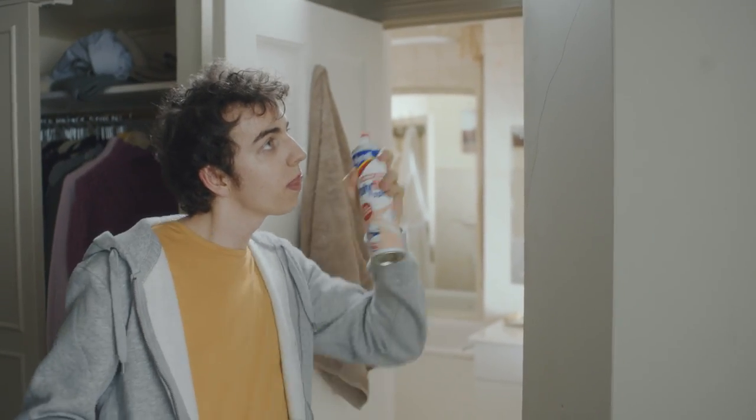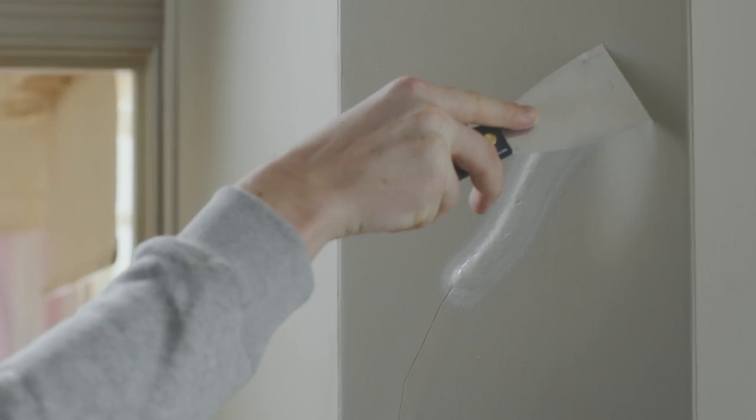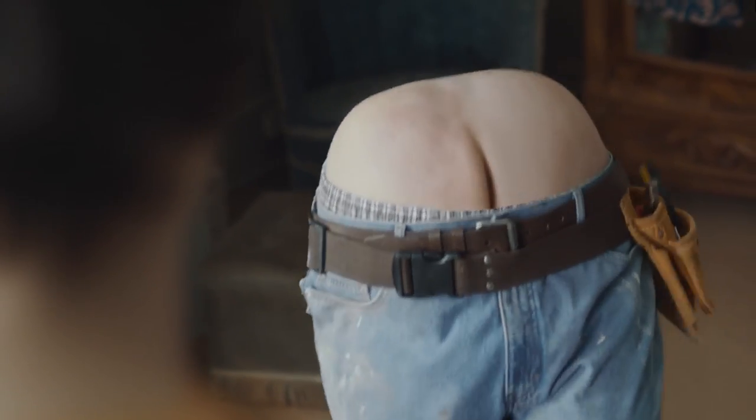Spray it over the top part. Now, smooth it off. There you go. Easy. Look at that. Like it was never there.